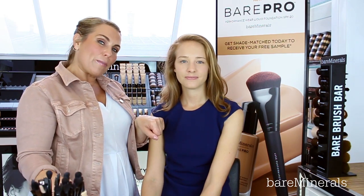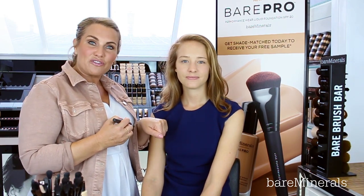So that's a beautiful medium coverage we can see here on Carolyn. I'm now going to do one more pump on the back of my hand, and we're going to apply one more time for a really beautiful full coverage.